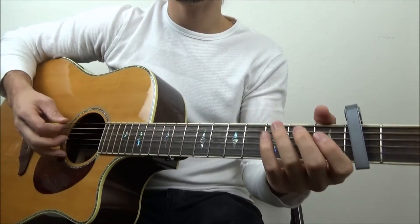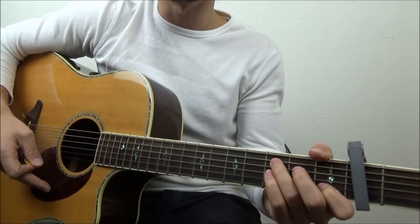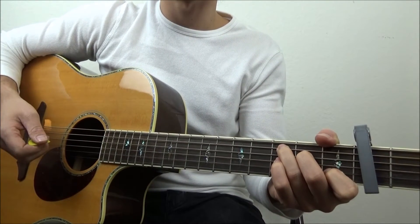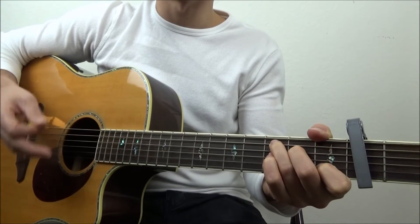After the bridge, it'll go back into what we're calling the chorus, but only half of it, and then it goes back into the bridge again. Then it goes back into the chorus part, but that final chorus is going to be a little bit different, so I'm going to run through that.